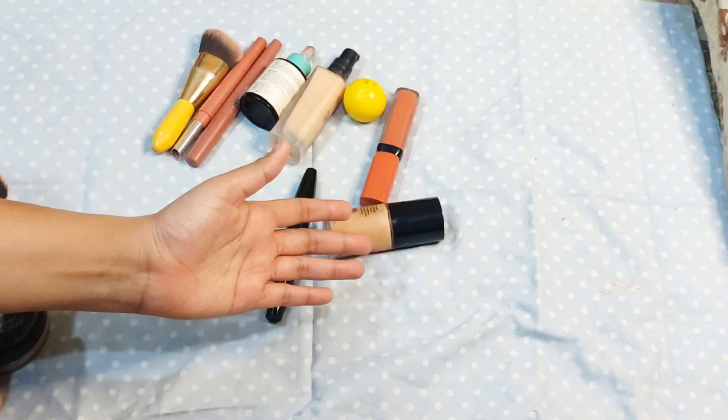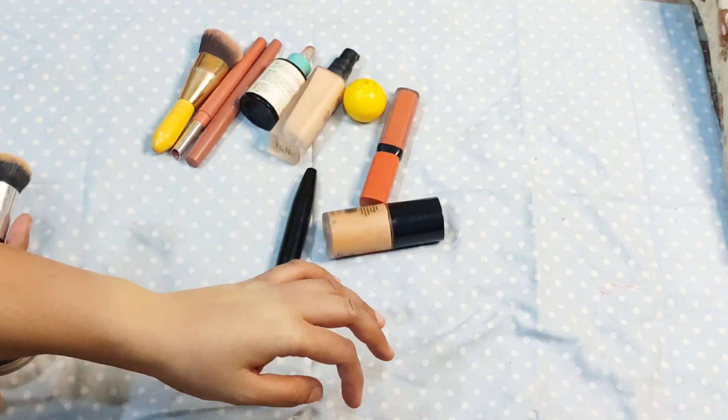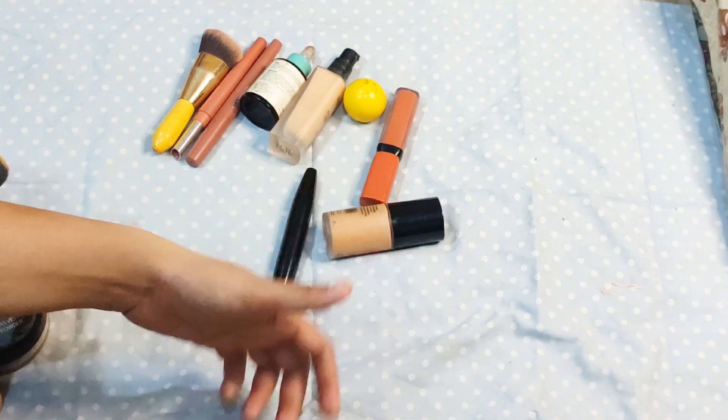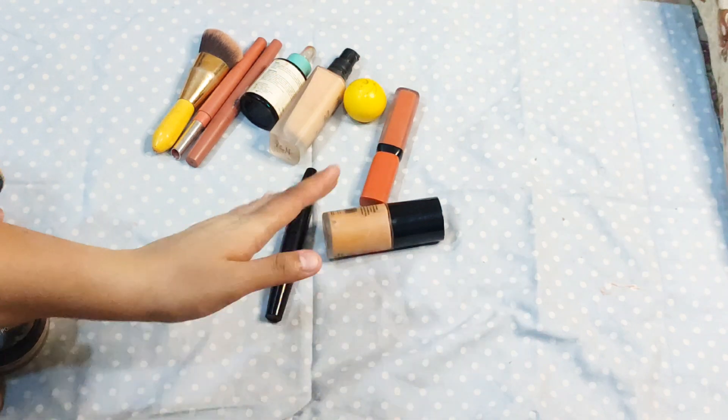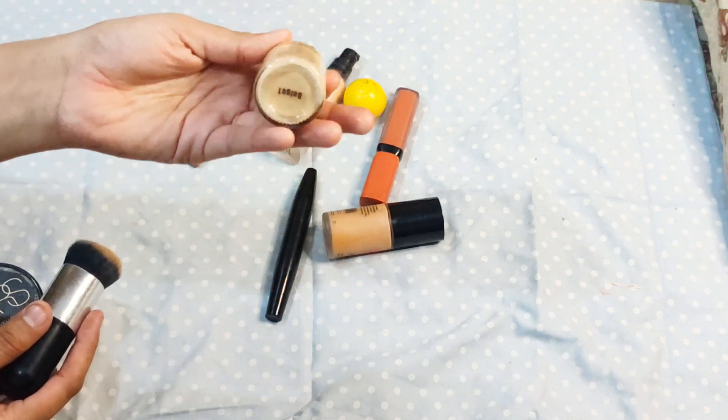We talked about wear time — you should always try to use it within 5 hours. If you go a tone lighter, that is also not ideal. So guys, that's it for today. This was our review of the Miss Rose base foundation, and this is how we reviewed it.